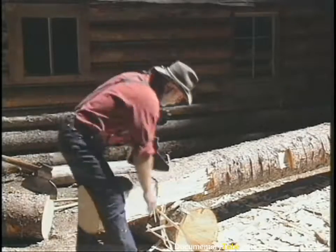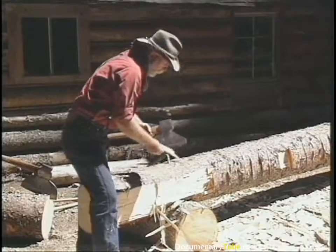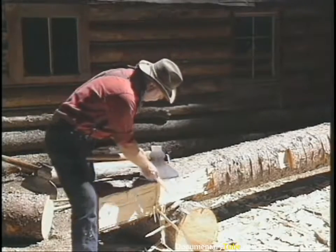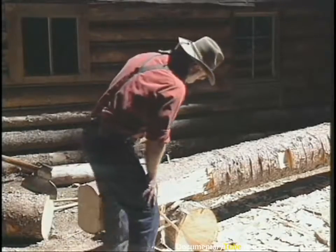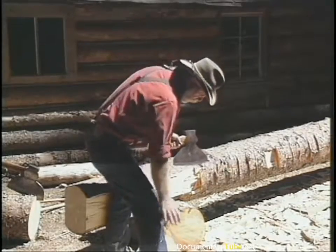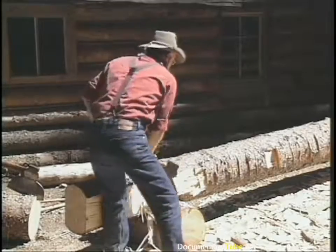If you get a chip stuck on the axe edge, stop and remove it, otherwise you'll get a glancing blow. Keep this leg tight and this leg out of harm's way — I'm hewing right-handed right now.